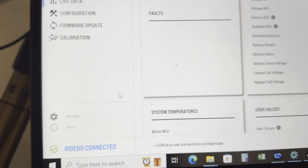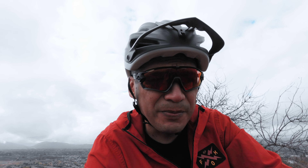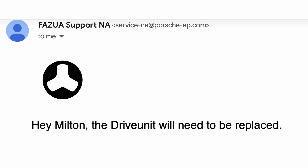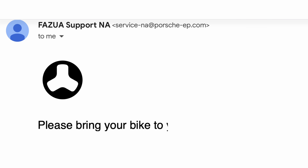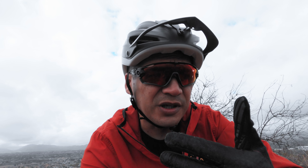I went online to fazua.com — Fazua is the manufacturer of the Ride 60 drive unit — and I filed a claim. I needed to plug in literally from my laptop to the bike and download their software, Toolbox. Within Toolbox you get all the information related to the bike and drive unit, including firmware. I made sure I had the latest firmware, which I did. Once in there, I produced a diagnostic report on the bike and everything checked out — I saw no issues.